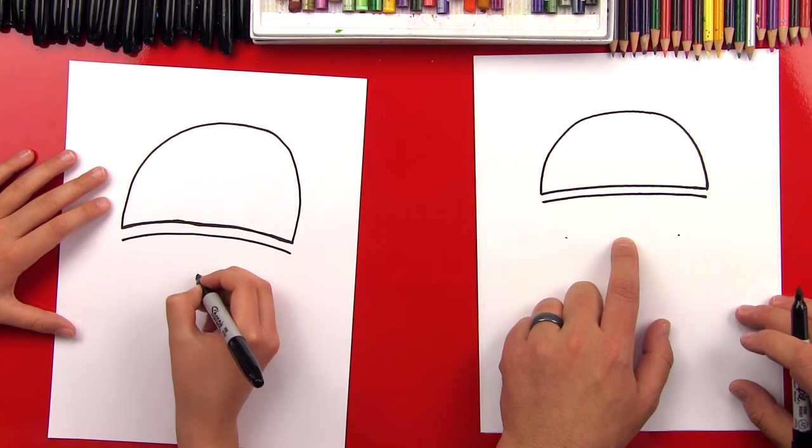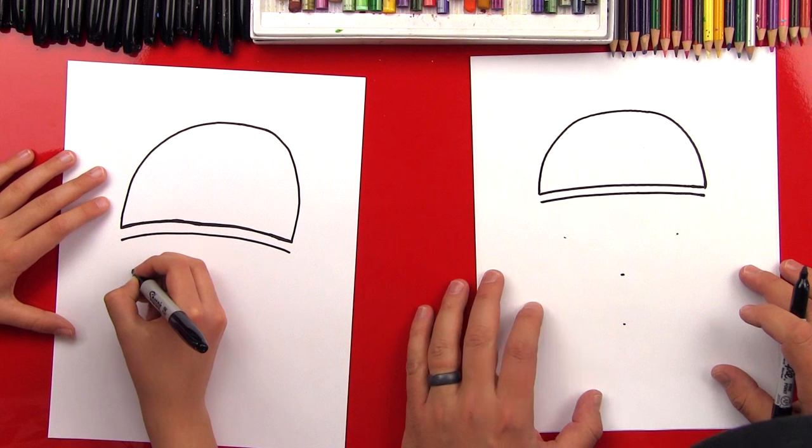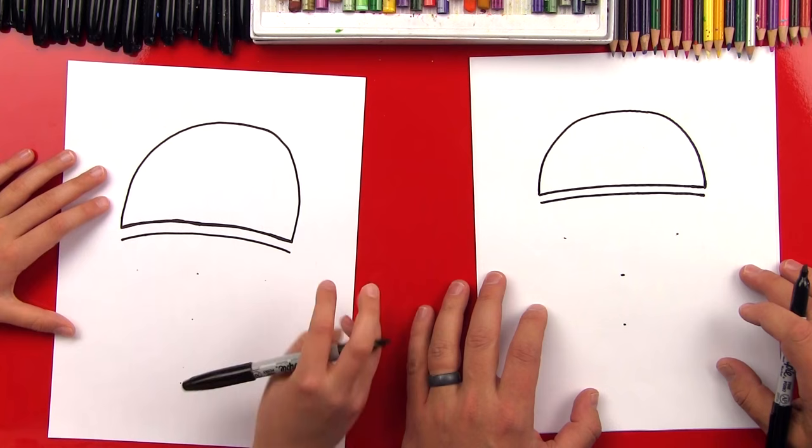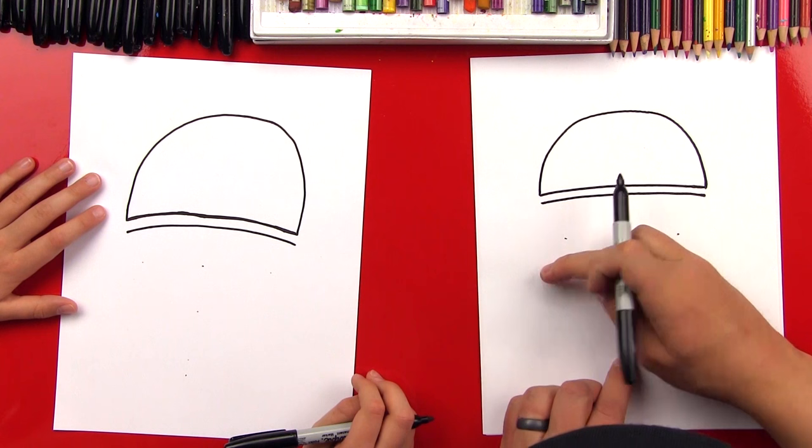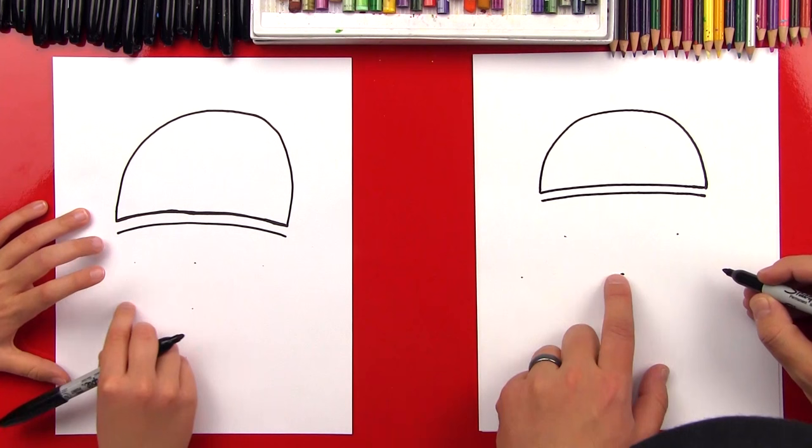We're going to go over that with oil pastels, so it'll probably be hidden when we're done. Now we're going to take another dot and come out directly to the side, past this line. We're going to put a little dot out here — this is going to be for the side of the helmet. We'll do the same thing on this side.